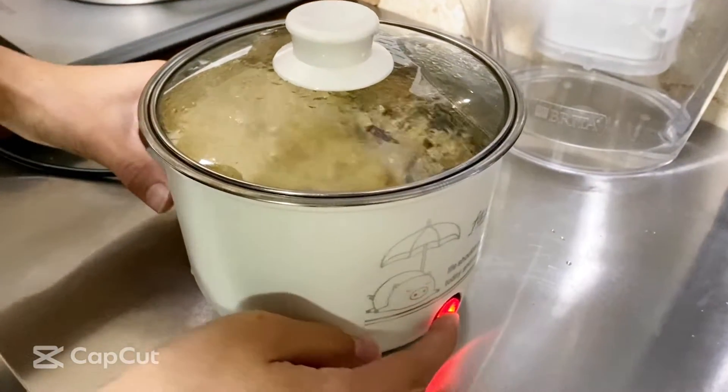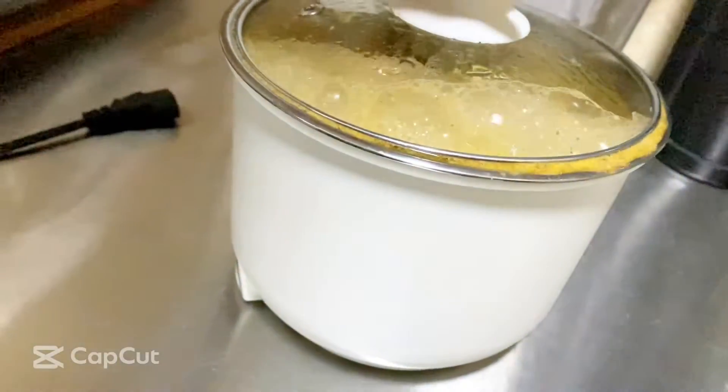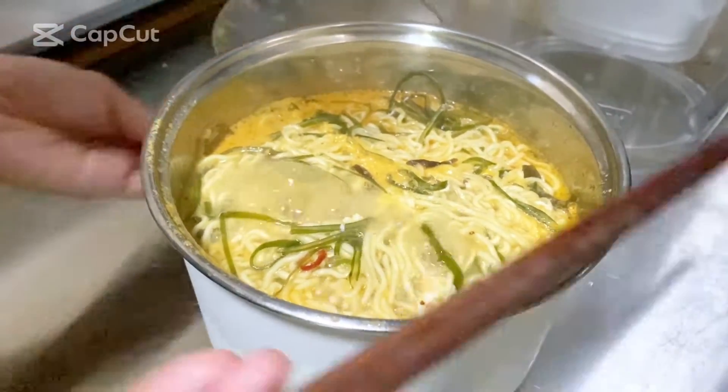All right, so now we're done — we're gonna get ready. First you're gonna turn it off, then you want to unplug it. Once you unplug it, get that out. It's all done, ready to go.